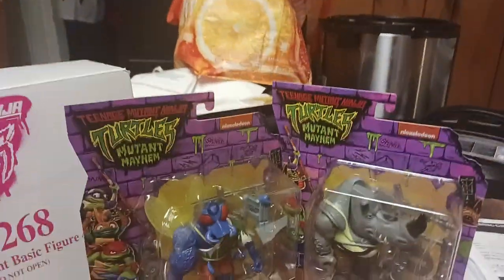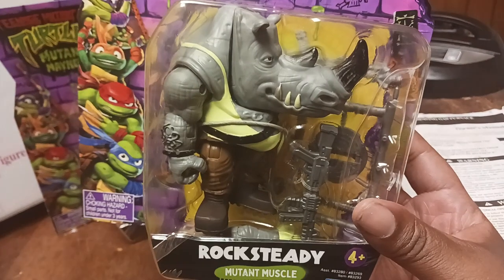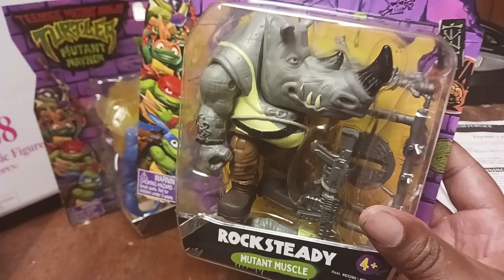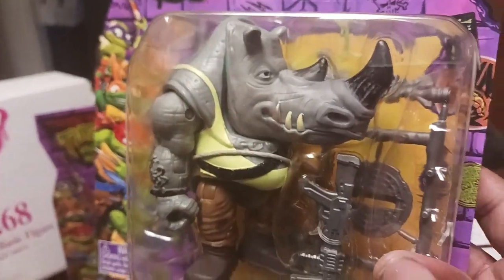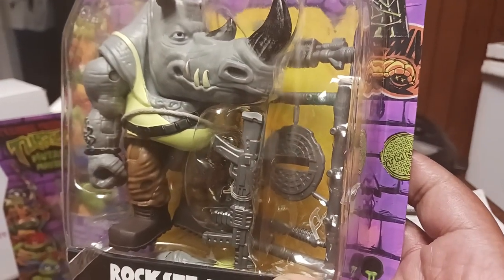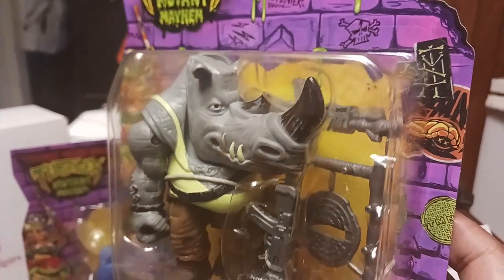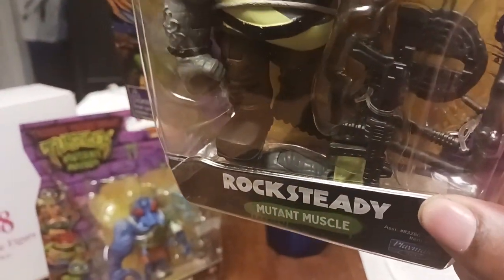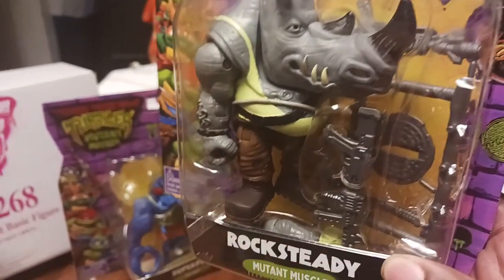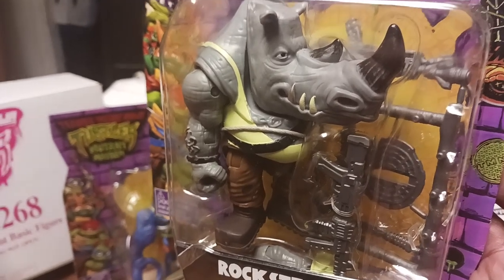Now these two right here — you've got Rocksteady with the vintage look from the 1980s Rocksteady but with a new twist. He's got his shield, his vintage shield, his knife, his gun and his other gun. His arm is down there. I like how big this mutant is — everything on it is very nice and clean.